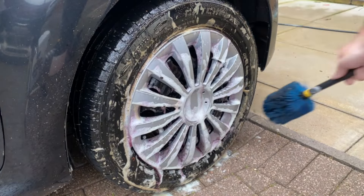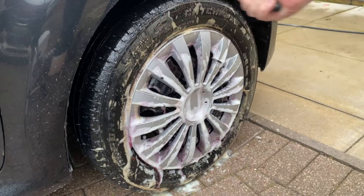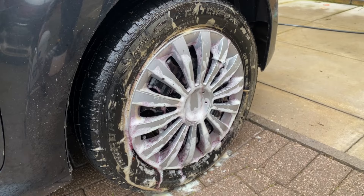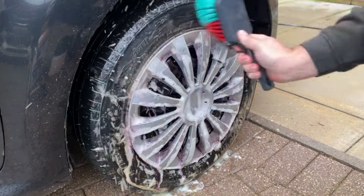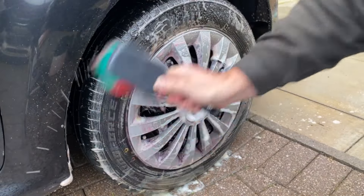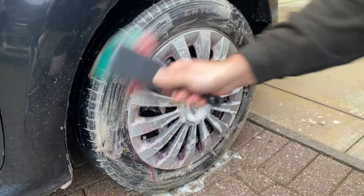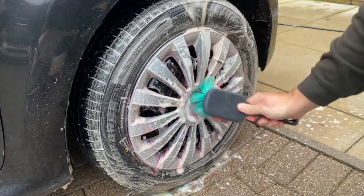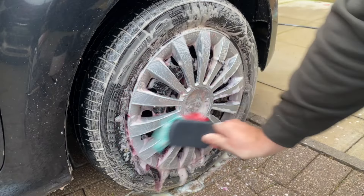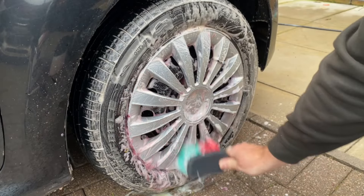And as always, just to get the best out of these products, a little bit of agitation with various brushes. As you'll see, I'm going around the wheel arches with the EasyGo brush. And because of the wheel trims it wasn't really that dirty, I am tackling the face of the wheel trim and the tyre with a VIKANT soft bristle brush.